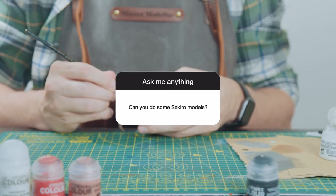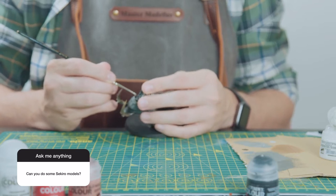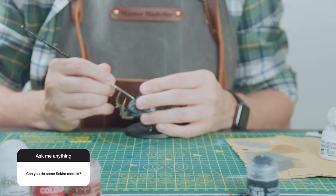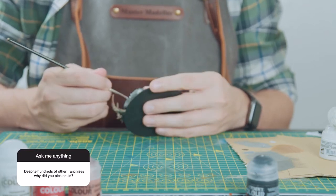Number eleven: can you do some Sekiro models? I can, but my list of models is very long at the moment. I'm working through Dark Souls stuff, then Elden Ring stuff, and I've got some Bloodborne stuff. Sekiro will come — it's just going to take a while. Question twelve: despite hundreds of other franchises, why did you pick Souls?